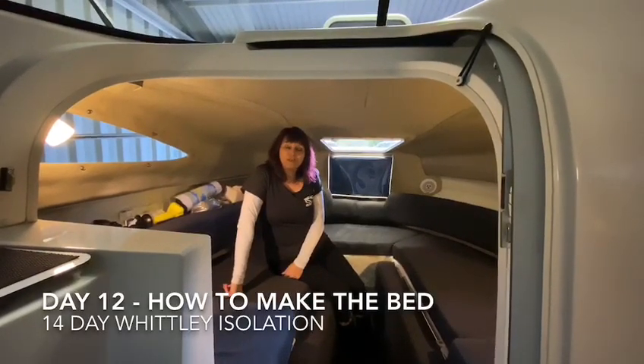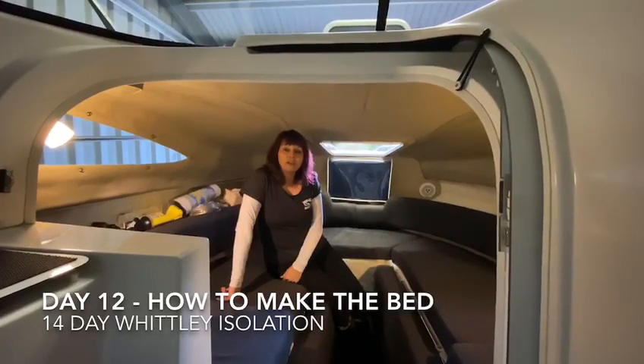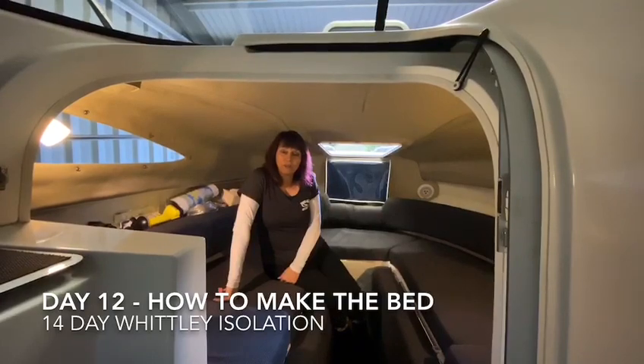Hi, it's Leigh from the Melbourne Whitley Cruiser Club and welcome to day 12 of the 14 day Whitley isolation. Today we're going to look at how we make our bed on our 2380.